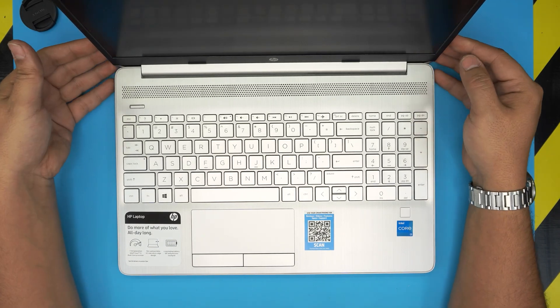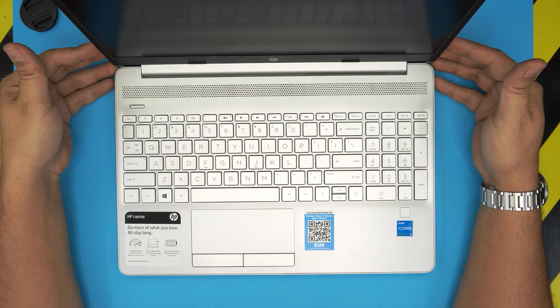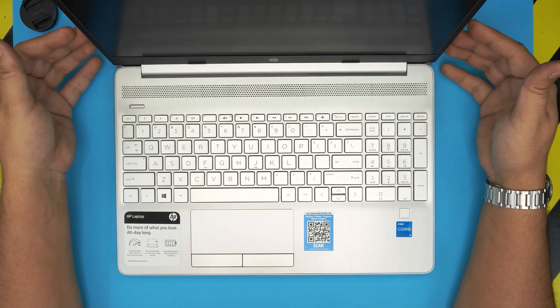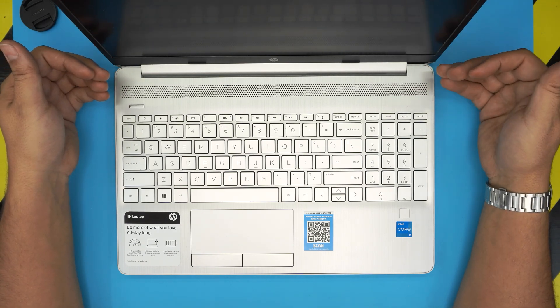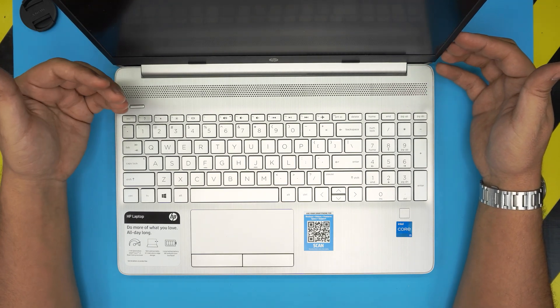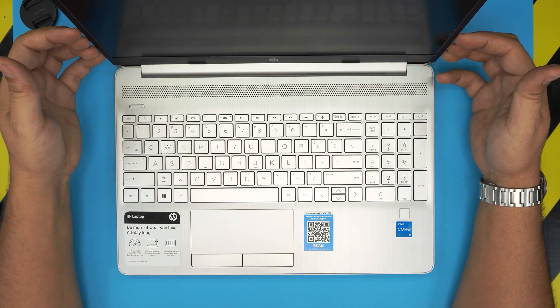Hello everyone, how are you doing today? I'm back with another video. Today we have an HP laptop — this one is an HP 15-dw3033dx model. In this video I'm going to go over how you can open it up and clean the inside of the laptop, the motherboard, the thermal paste on the CPU, and the fan system. This is a brand new laptop, so I'm just going to show you how to do it.